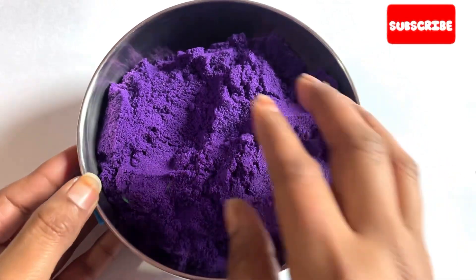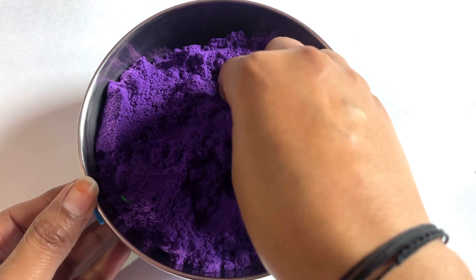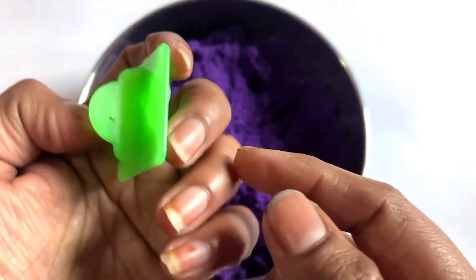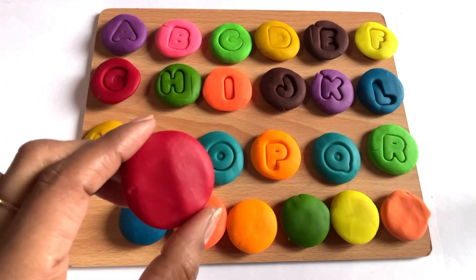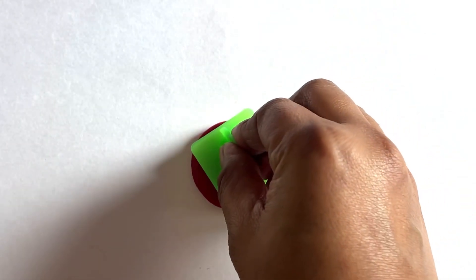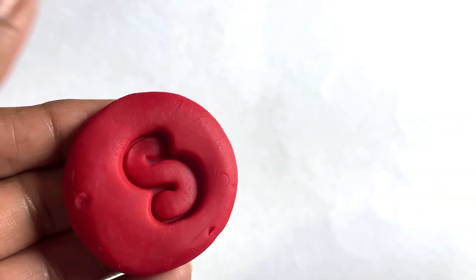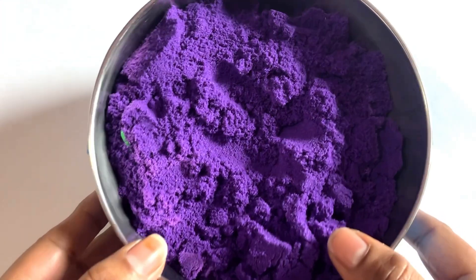Oh wow, it's a purple color kinetic sand! Wow guys, so nice! Let's find our next cutter — alphabet cutter. Yes, we got it — it's a letter S! Now we take a color to make letter S. Let's place it in the middle of this Play-Doh and take it out. Yes, it's a letter S. S is for sun!